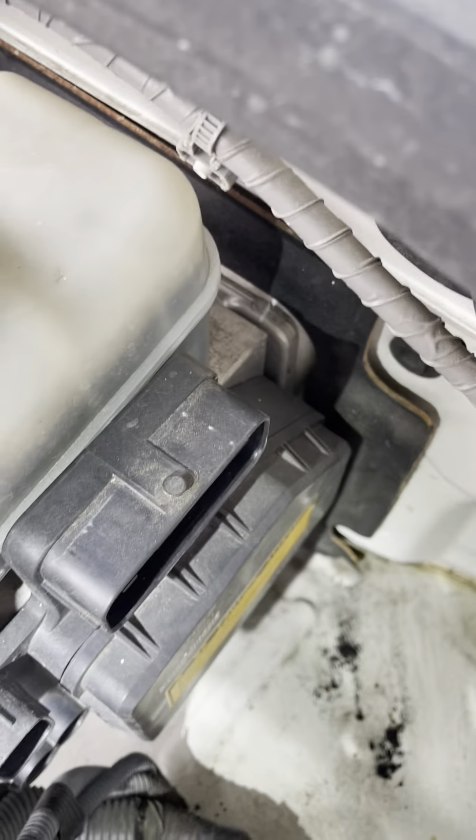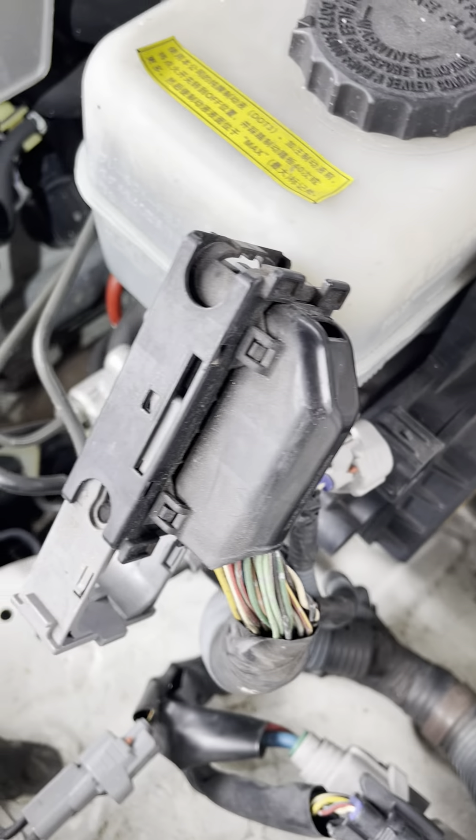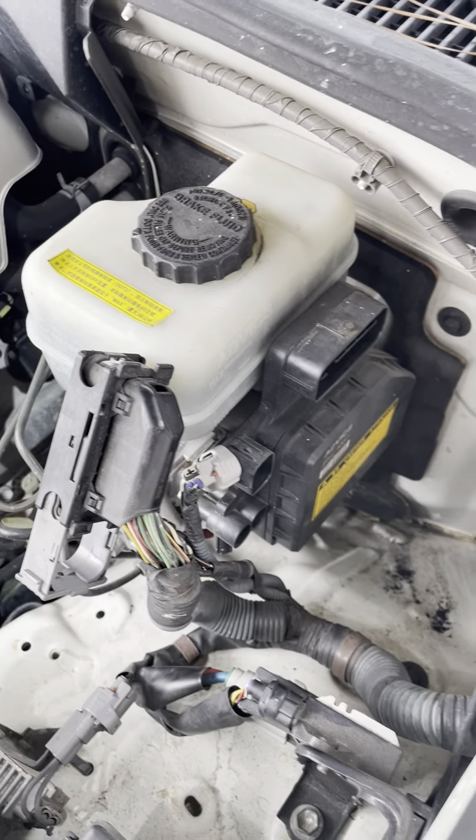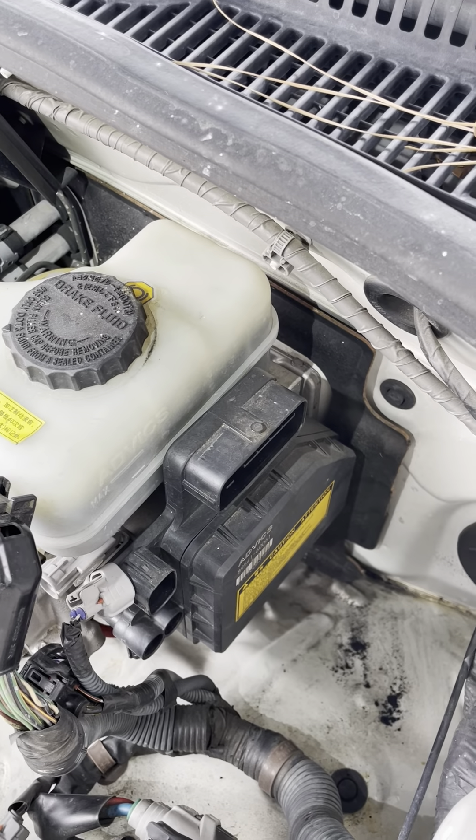That's the bolt right there — 1, 2, 3, 4 — and then after that you have to bleed the system, which is just a pain to do. I found out the other way, the quick way to do that.